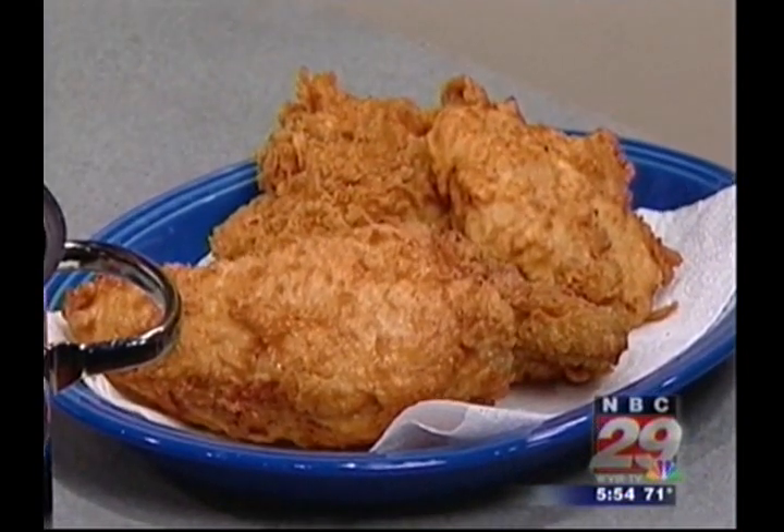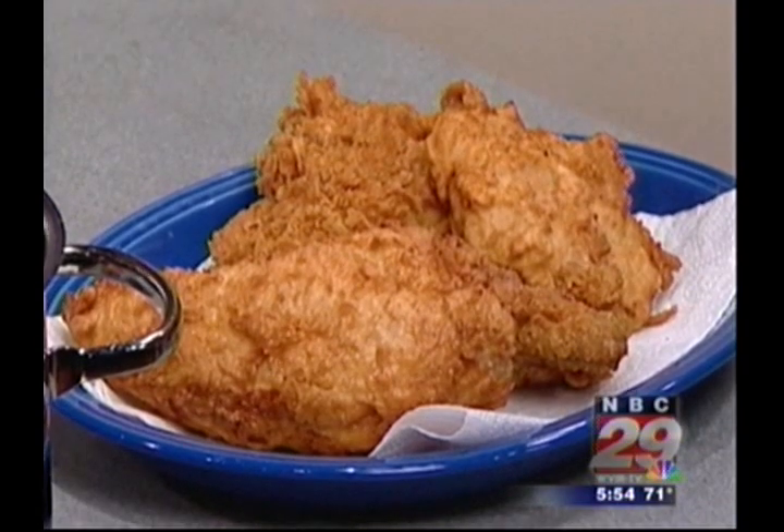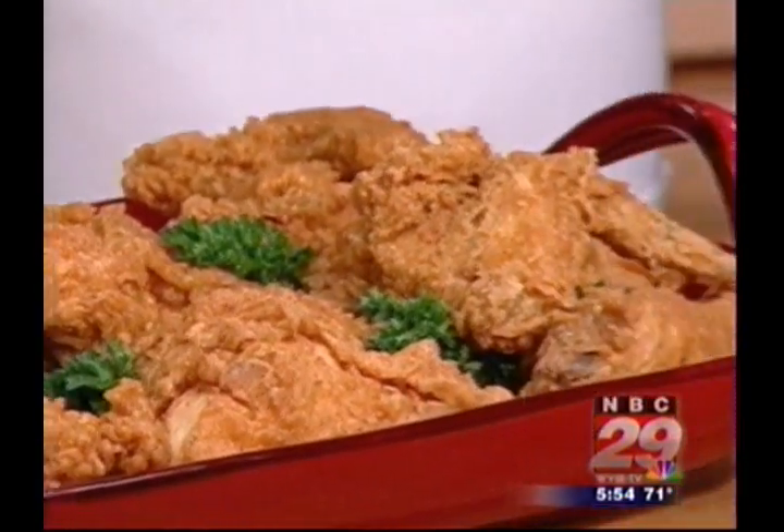And when they're golden and the juices run clear, we drain them on paper towels and they're ready. Hot and crispy on the outside, and juicy as can be on the inside.